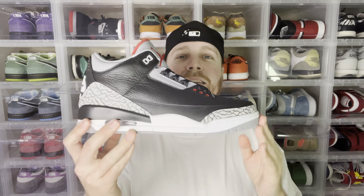Yo, what is up everybody? That's For Kicks here. Welcome back to the channel. Today we have the Jordan 3 Black Cement. Let's go ahead.